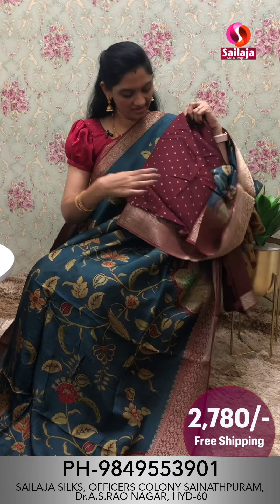This is the blouse. This saree is also the same color combination.